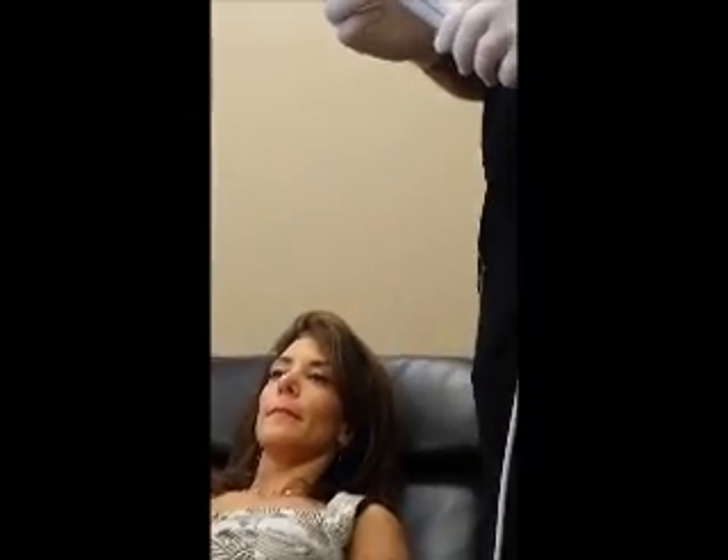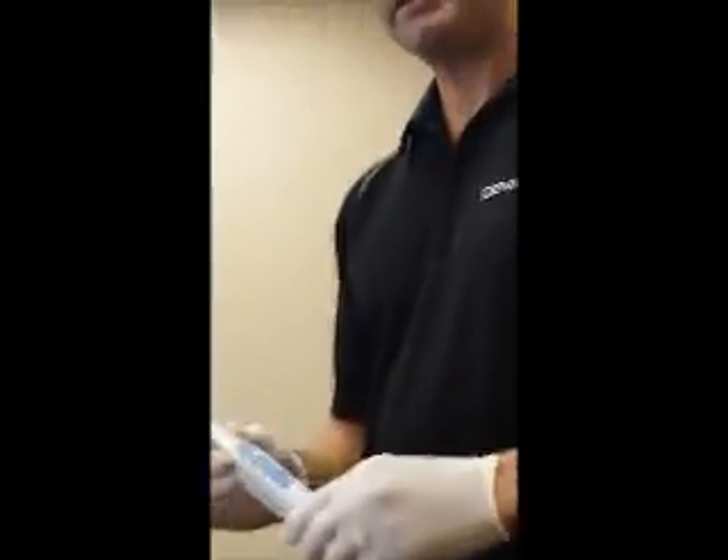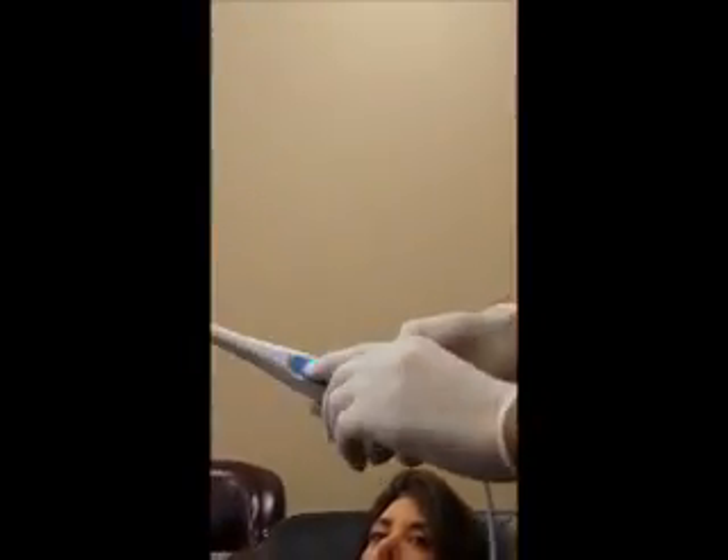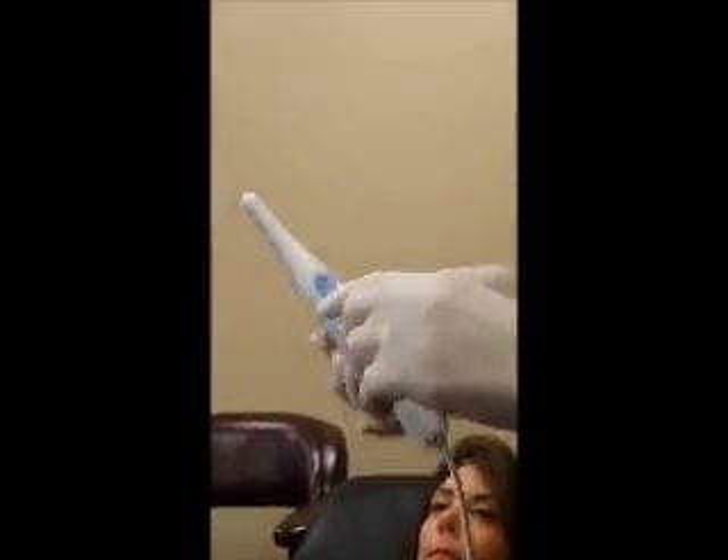This is a quick instructional video on the Telesystems camera. One of the important things is the focus. The top light is where we would be for a face shot. We're going to go through the external shots for an Invisalign series, for example, with the arch.